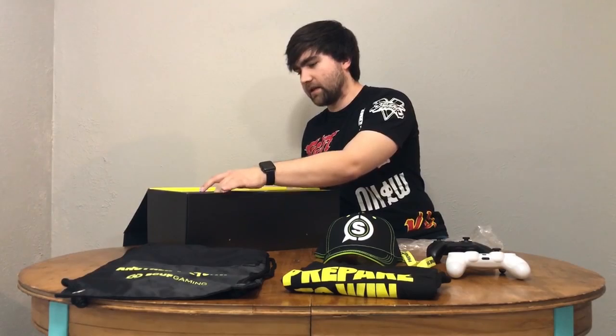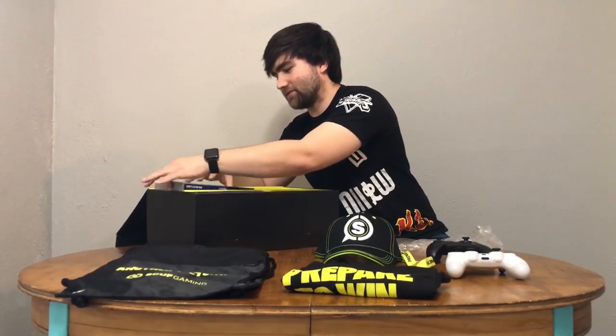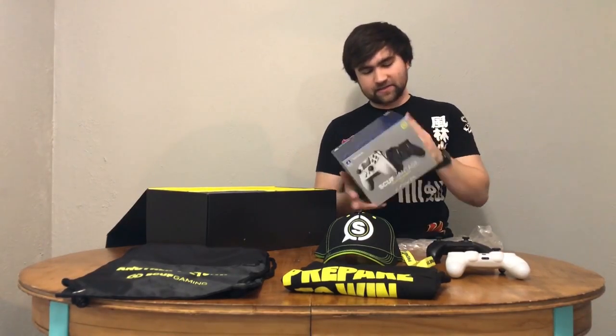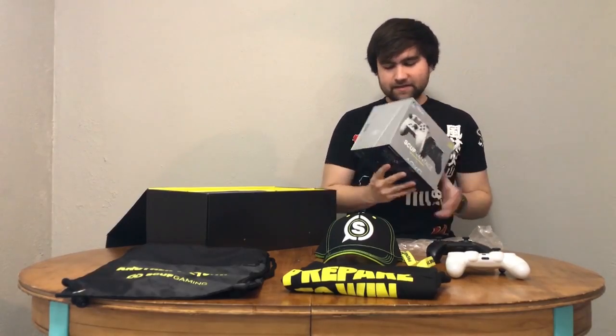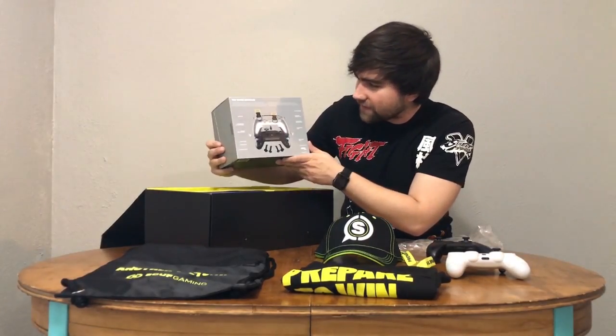The SCUF Vantage itself is in here. This is the wireless model — it comes with all the neat accessories and things like that. This one comes specifically with the Traveler's Case. It's got this nice little slip case, and the back shows you all the awesome features about the SCUF Vantage.